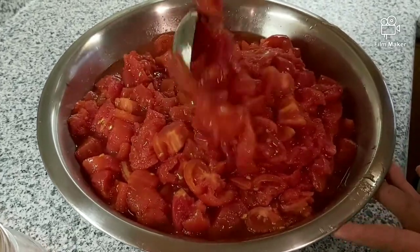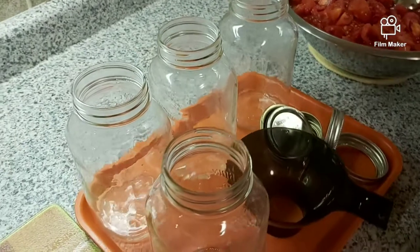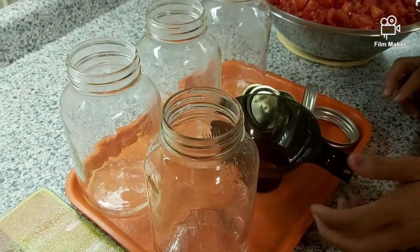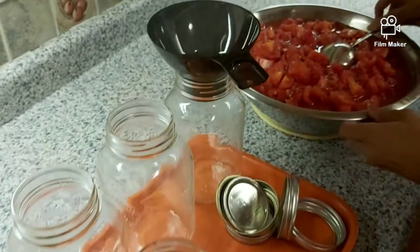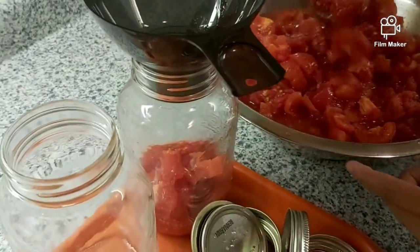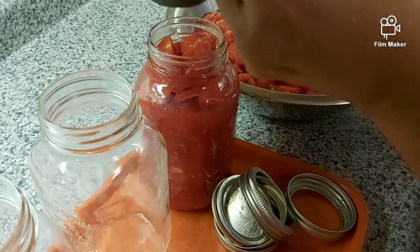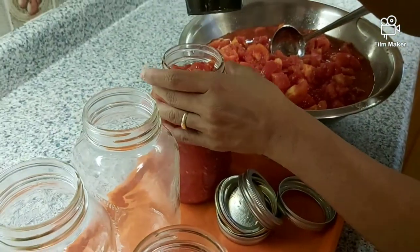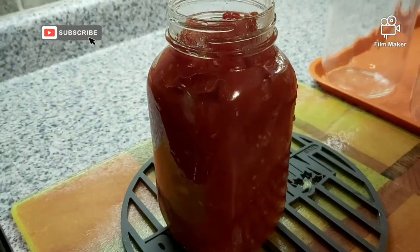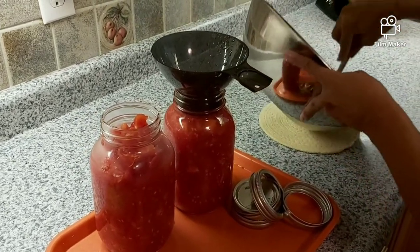I already made one batch with basil in it; I'm just going to leave this one a pure tomato. These jars have been sanitized — they've been boiled. You can also do yours in the dishwasher to sanitize them. We have a funnel here and we are going to pour the tomato into the bottle, leaving a little room at the top. I have enough for four jars.